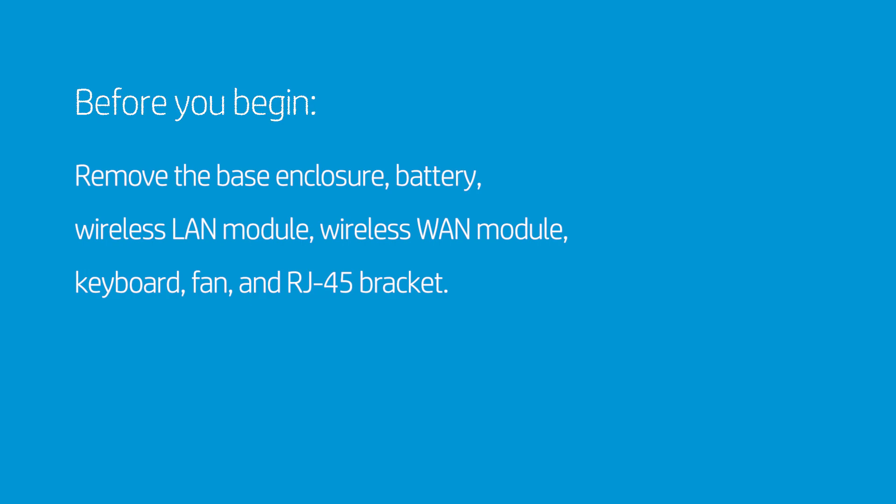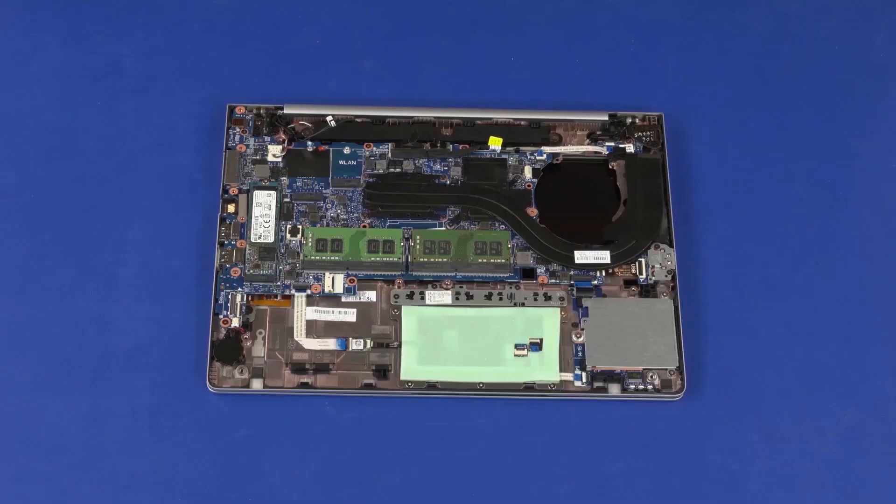Before you begin, remove the base enclosure, battery, wireless LAN module, wireless WAN module, keyboard, fan, and RJ45 bracket. Make careful note of the routing of all cables connected to the system board for later replacement.